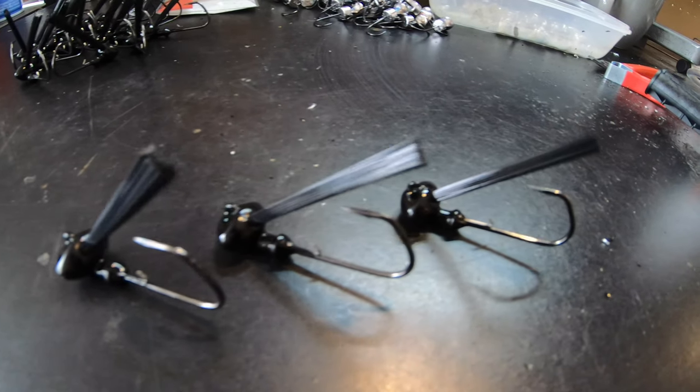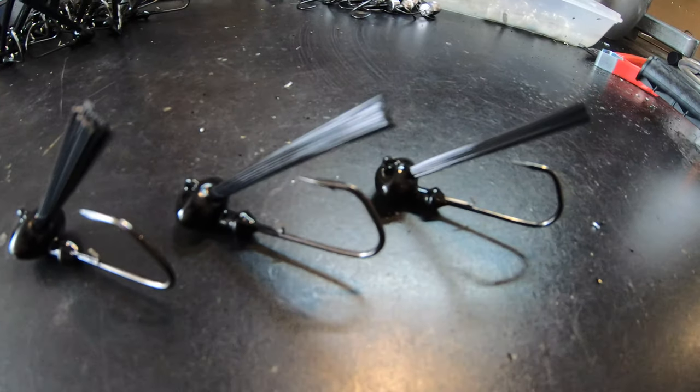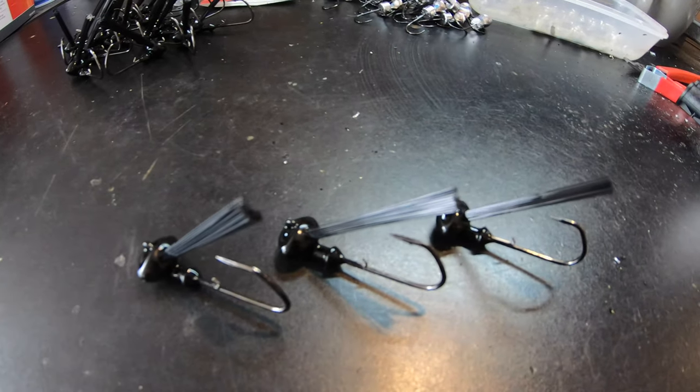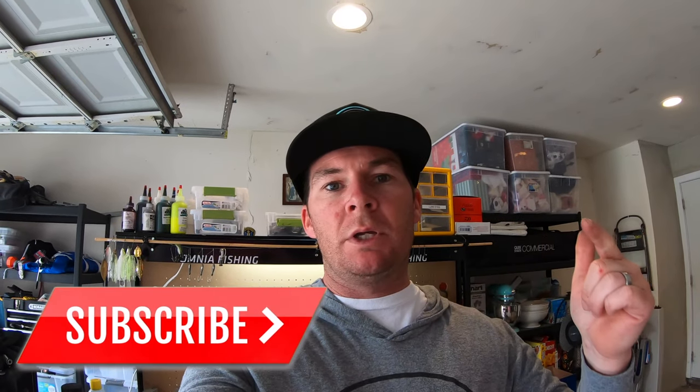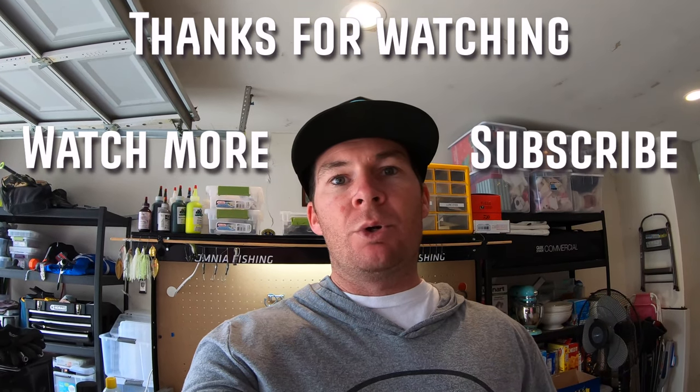There you have it - these stand-up football jigs are all good to go. The only reason they're not standing up right now is because they don't have a collar on them, but once you put that collar on they stand straight up. The rest are over there just drying up right now, making sure that epoxy gets nice and hard. That's going to do it for today's video. I really hope you enjoyed checking out how to make these stand-up football jigs. Thank you to the customer for buying them and giving me the chance to make this content. If you enjoy tackle making videos, give me a thumbs up, subscribe if you're new, and leave any questions down below. Thank you for watching and I'll see you guys next time.